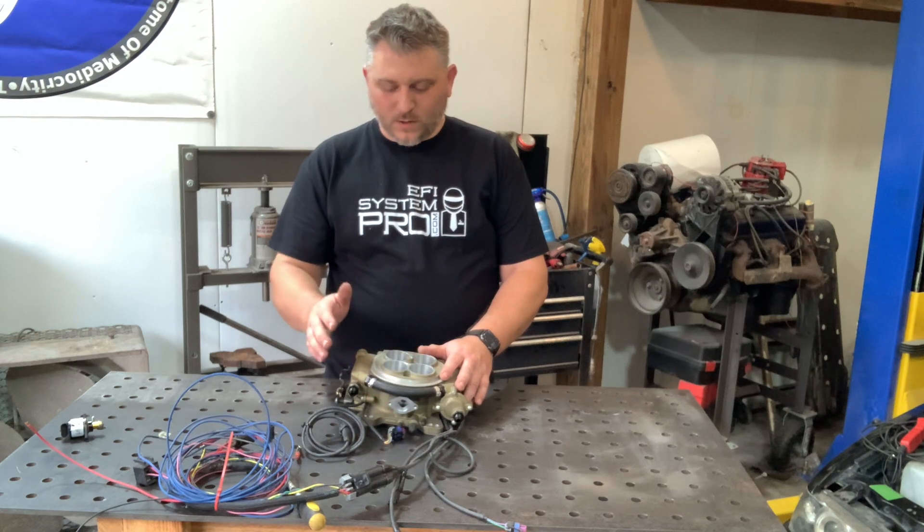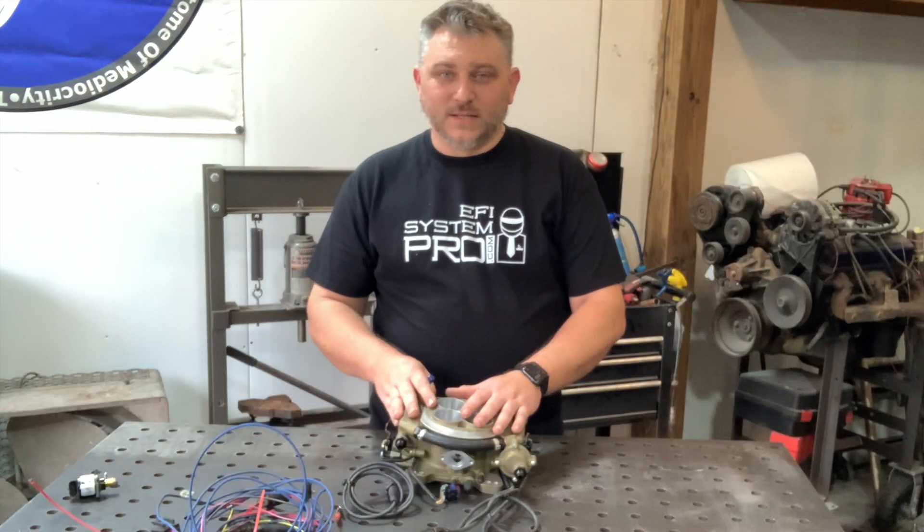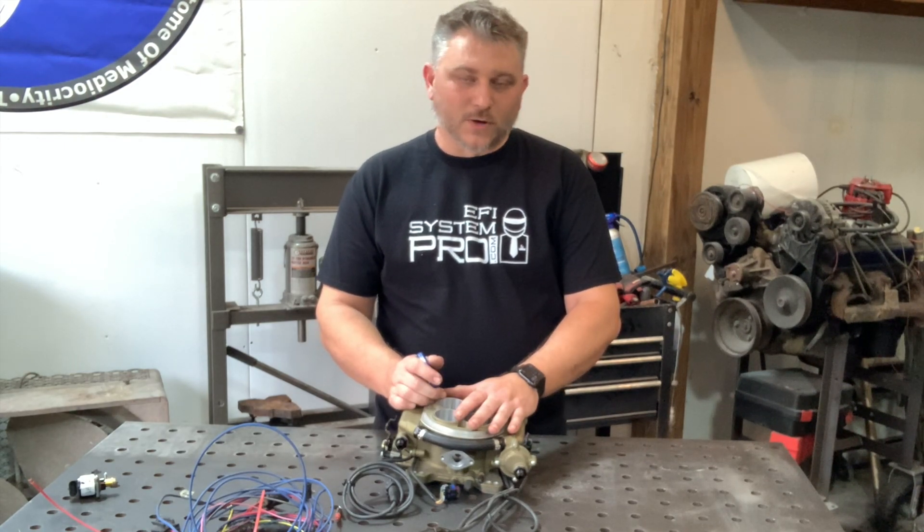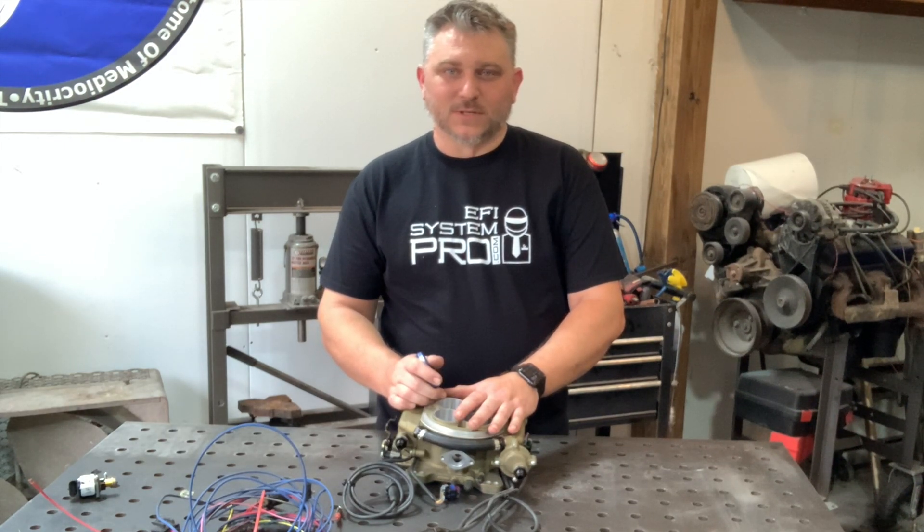So now from the IAC, we're going to move on to where the fuel injectors are. This is an area that some of you will actually get into, because sometimes the injector connectors come off or injectors go bad. So we'll get in there and you can see what's going on in there.